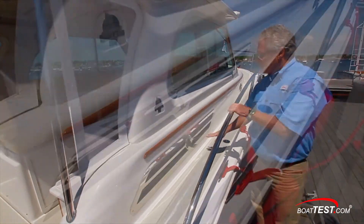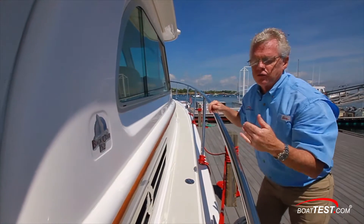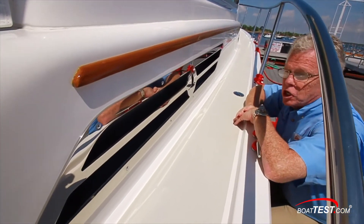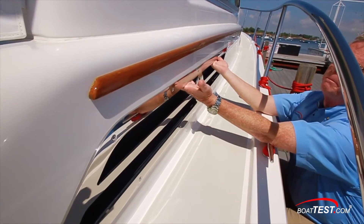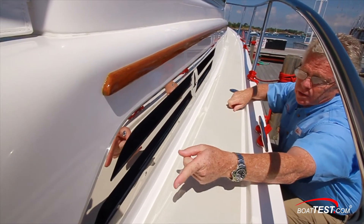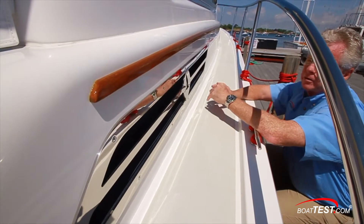Take a look at these custom logoed engine vents on the side of the cabin. Being on the side, you might question whether water will get into the engine intakes — the answer is clearly no. The ventilation is going up and above, way up high, and the lower area is dammed fore and aft with a drain to the back, so any water that gets in is channeled right away. Nothing gets into the engine room.